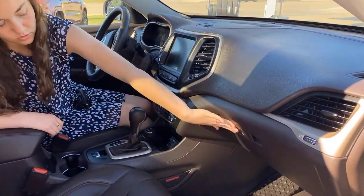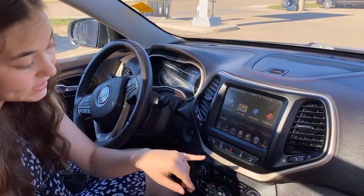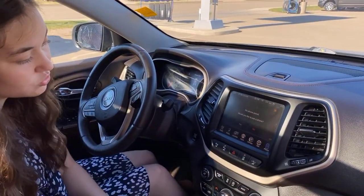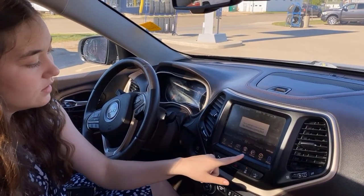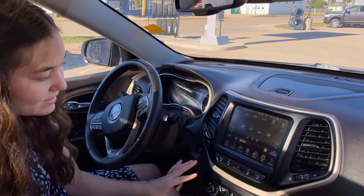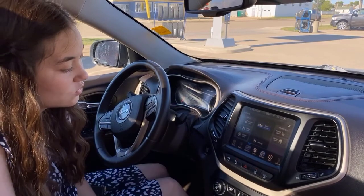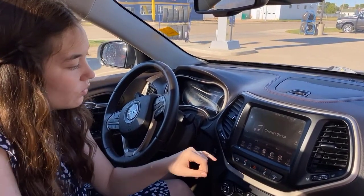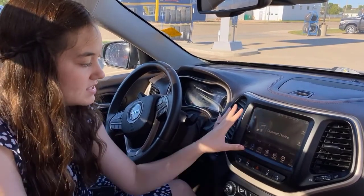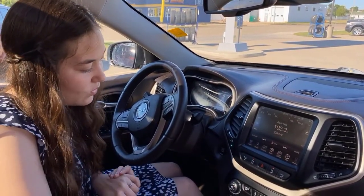This one does come equipped with the 8.4-inch touchscreen. You also have the option to hook up your phone for your Bluetooth. This is where you can control your climate — this one does have dual climate control, and then you can also control all of your heated and cooled seats, as well as your heated steering wheel. When your phone is all hooked up, this is where you'll be able to see all of your media, and this is where you can control your radio as well.